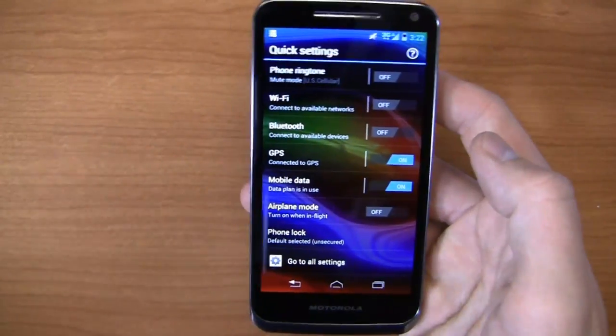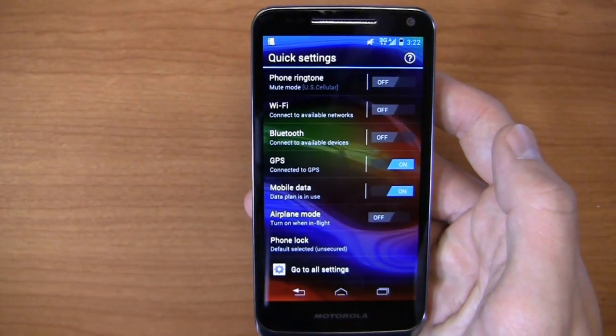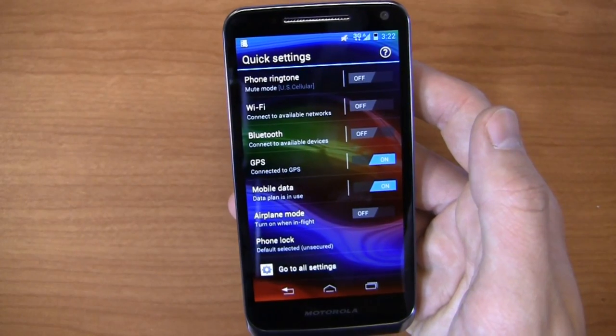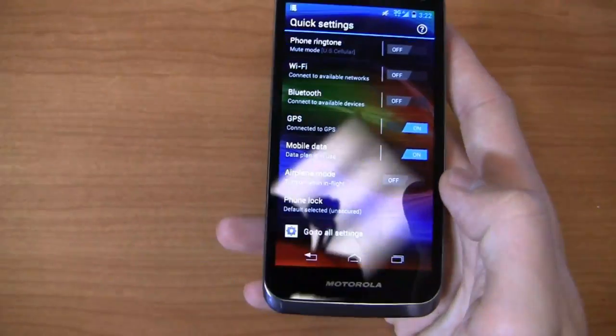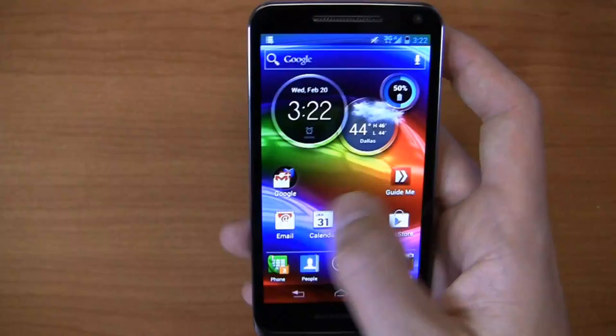One thing I really like about Motorola's UI are these quick settings, which you can access just by scrolling to the left. This kind of competes with Samsung and LG and some of the others that have shortcuts in the notifications bar — very similar in that regard. Over here you've got phone ringtone, Wi-Fi, Bluetooth, GPS, mobile data, airplane mode. You can access all of those and of course go to all of your settings if you so desire.